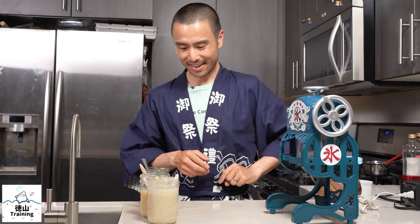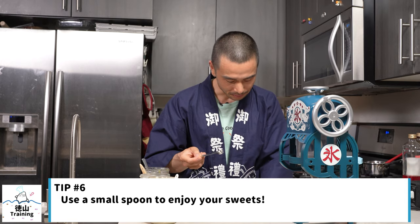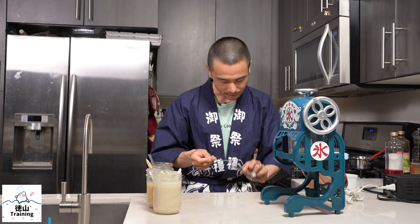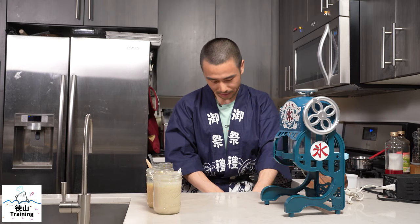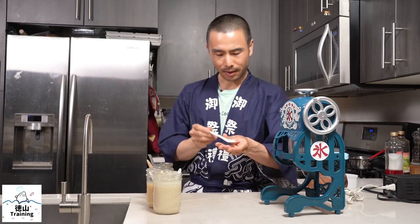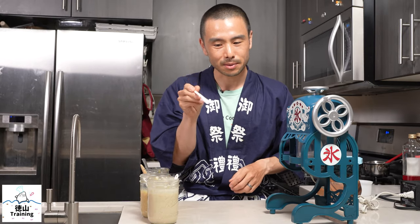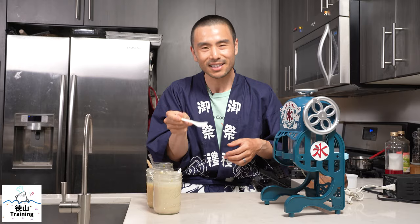The last tip I have for enjoying your kakigori — and this is very important — is to use a very small spoon. This is like a half teaspoon; you could use a quarter teaspoon or a really small bamboo spoon. The reason I say use a small spoon is because it's going to force you to have small scoops and many of them, so not only are you going to be able to enjoy your kakigori longer, but you're going to be able to enjoy it more, because you're only taking just little tiny bites.